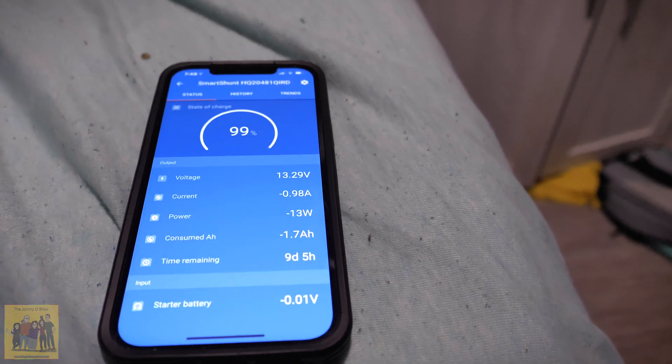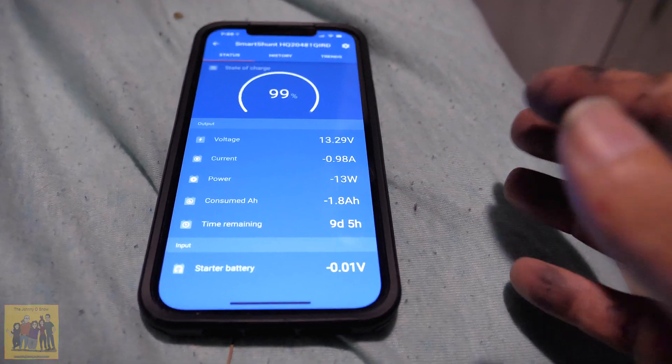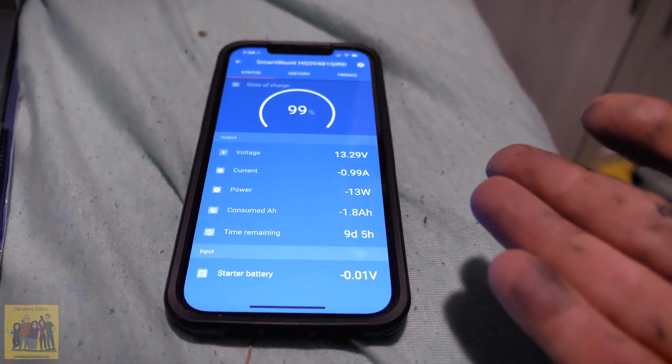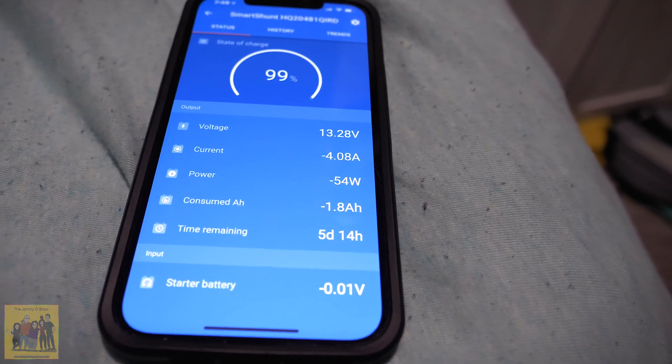With everything going — the shunt, the stereo in standby, and the light — we're at about 13 watts. If I turn the inverter on, that'll add about 25 watts, pumping us up to about 40 watts. Let's kick the inverter on and see what happens. It's a little more but close — about 10 watts off. That's about right. I had everything unplugged when I did that test; right now Alexa and all that stuff is connected, so I can see that taking 10 more watts.